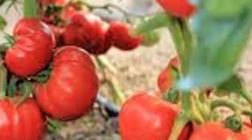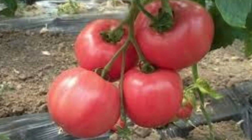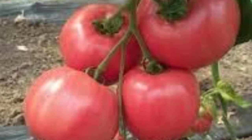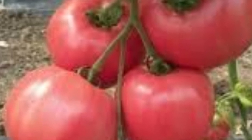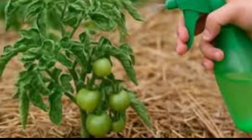Now comes the moment we love — a natural solution that works. First, stop watering them randomly; the tomato likes order like a soldier. Second, don't spray anything and everything — plants are not guinea pigs. And third, give the plant what it is looking for: calcium, potassium, and the strength to fight on its own.